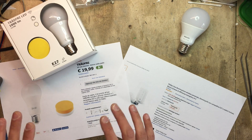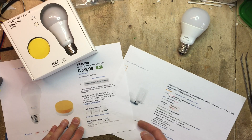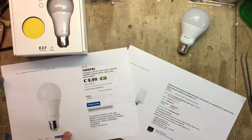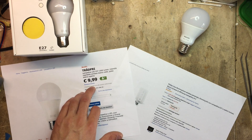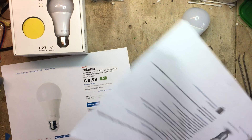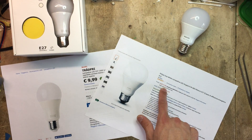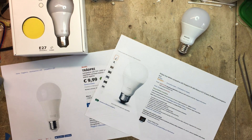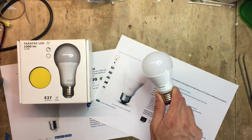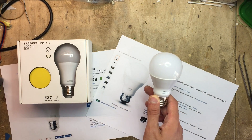Not only is the Trådfri kit cheaper, but even if we look at the single price of a bulb, the Trådfri retails for just $9.99. I remember years ago when I could buy a 1000 lumen dumb bulb for this price, and that was insane. Nowadays I can get a $9.99 bulb with wireless connectivity. The Philips bulb is $21.85 — a big difference. You can get the entire Trådfri kit for the same price as just this bulb, which without a remote or a bridge can do pretty much nothing.